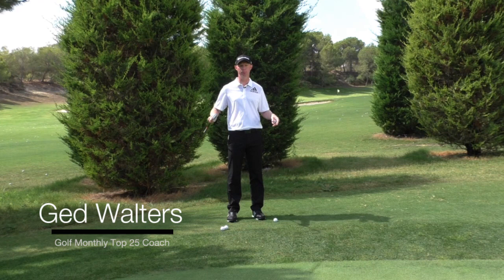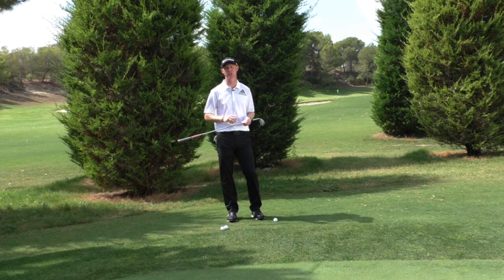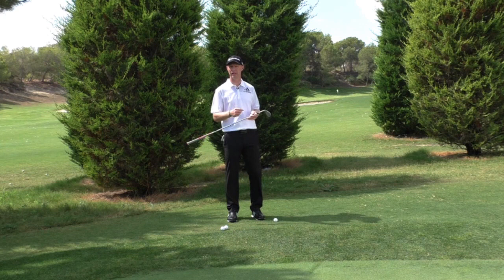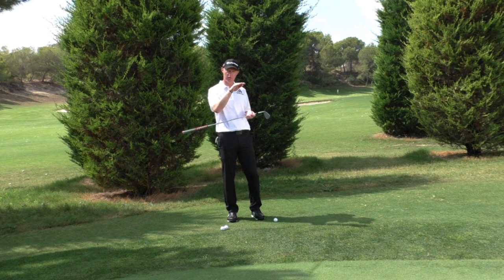Jed Walters here. I am at the side of the putting green here at Las Colinas Golf Club in Alicante in Spain. I want to talk to you a little bit about spin, particularly on pitch shots and chip shots, and almost dispel a little bit of a myth really, because a lot of people love the feel and the look of playing this really low, spinny sort of shot you see on tour where it fizzes in really low and a couple of checks.